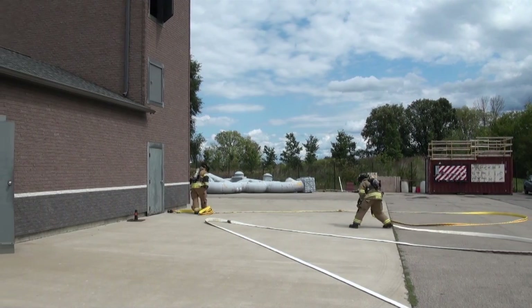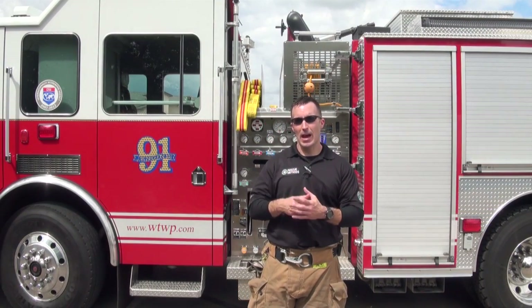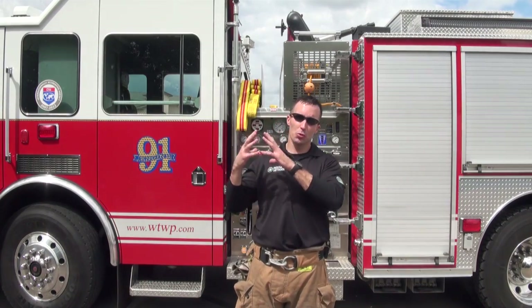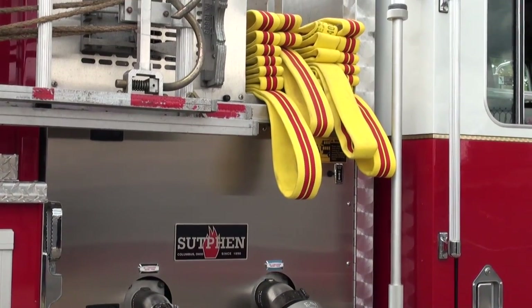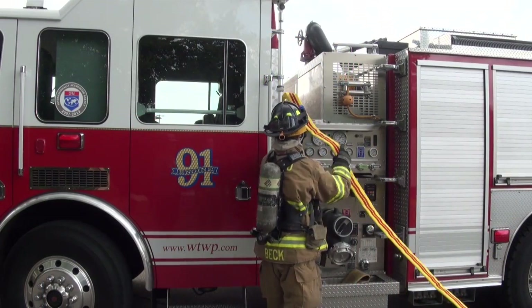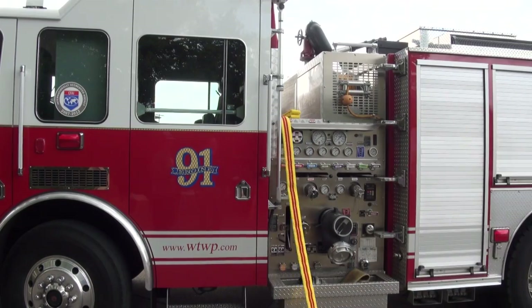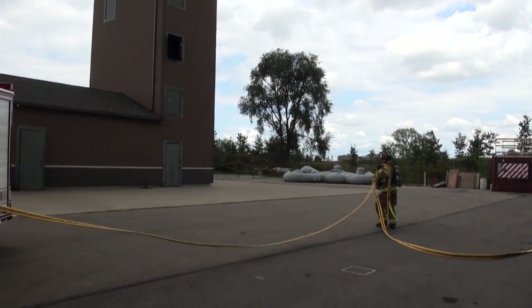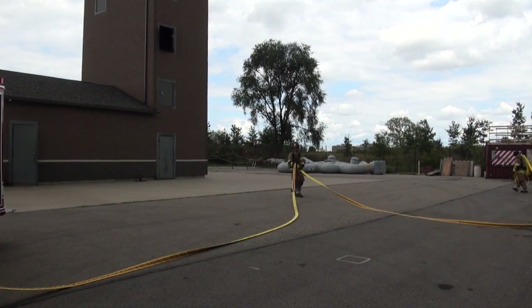Usually when we look at the Minuteman load, the total length of the line is typically divided in half — half of which is shouldered, the other half loaded so that we can pull it as a single member. By doing those steps, we should be able to deploy the entire load, clearing the hose bed, and give you the full advantage of having at least one full working length at your entry point or your objective.